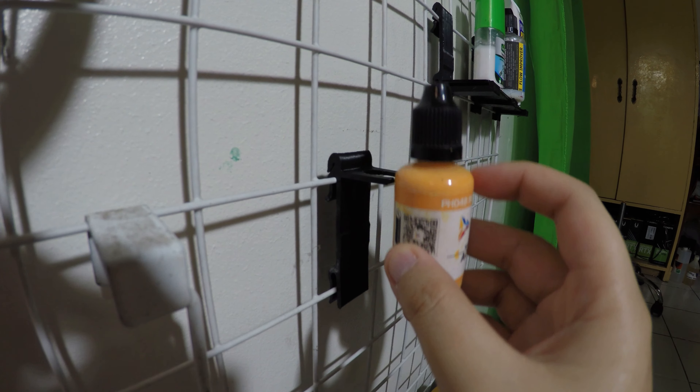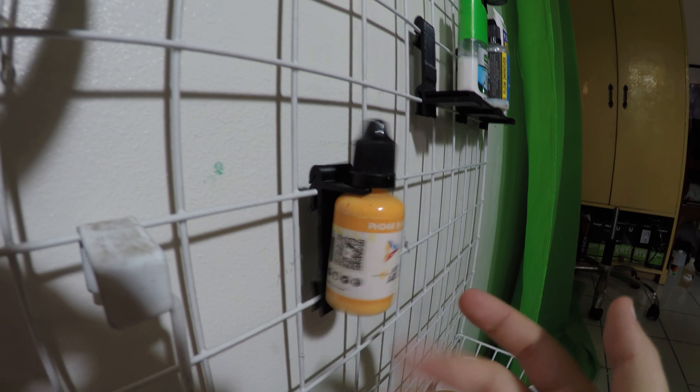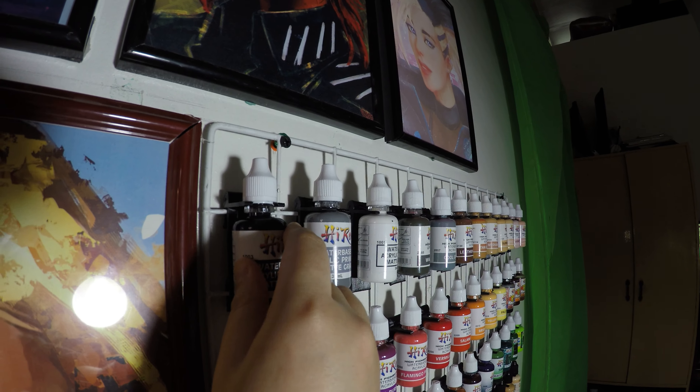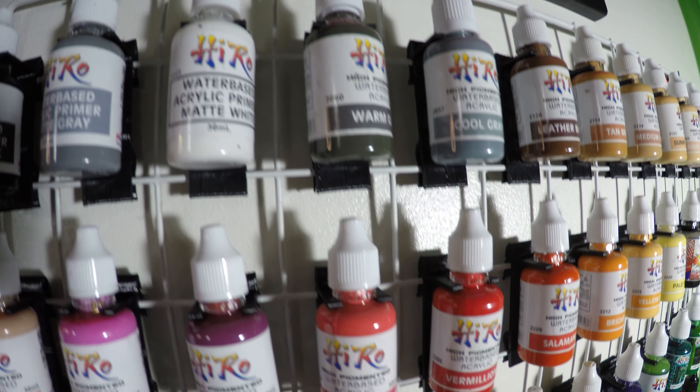Then just mount your paints — as easy as that. I printed around 80 more of these hook mounts and finally finished installing all of my paints to the rack. Look how cool they are!